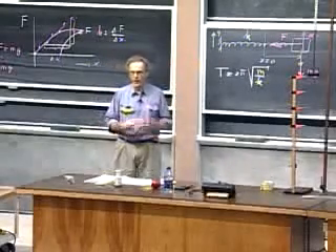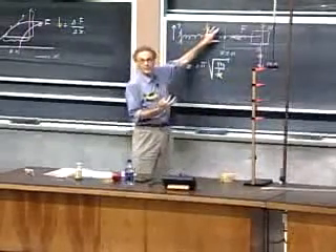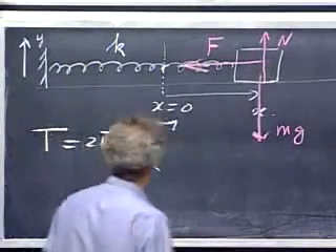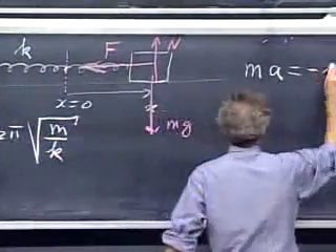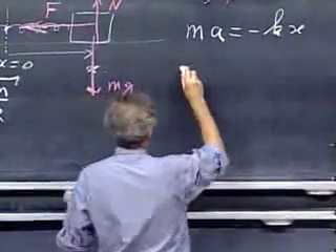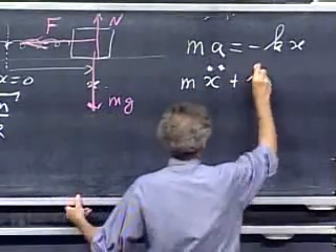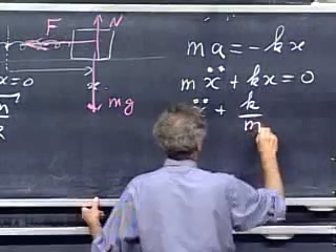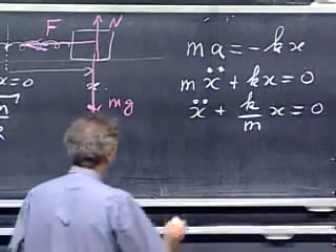I'm going to derive the situation for an ideal case: Hooke's Law must hold, there is no friction, and the spring itself has negligible mass — a massless spring. Newton's second law: ma equals minus kx, all in the x-direction. A is the second derivative of position, so mx double-dot plus kx equals zero. Dividing by m: x double-dot plus (k/m)x equals zero. This is arguably the most important equation in all of physics.